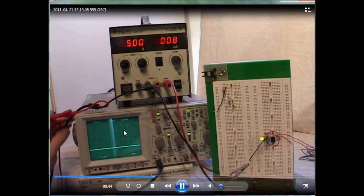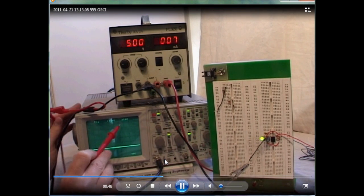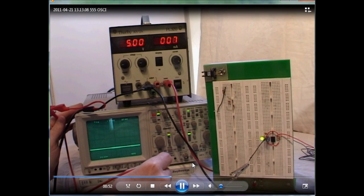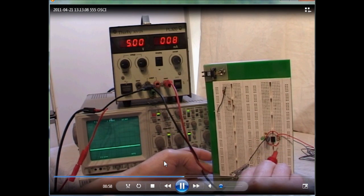You also need to make sure that this is set to DC using this button here. Once it moves out of the way, that should be set to DC — otherwise you're not going to get a reading.